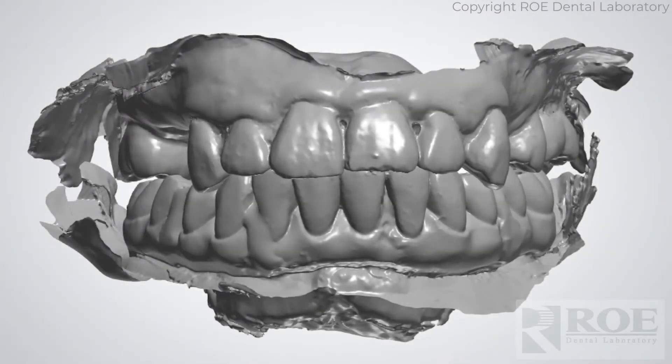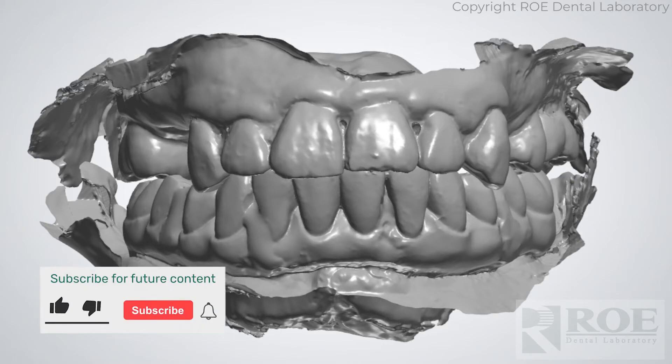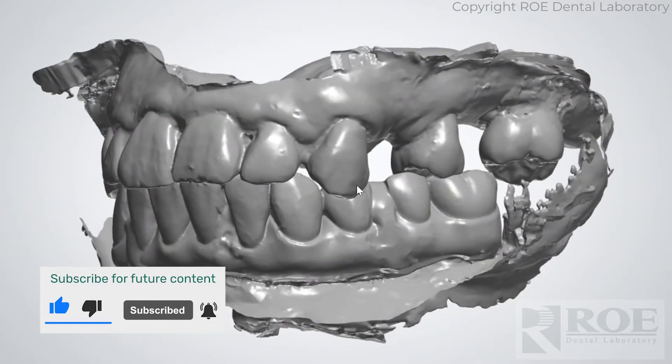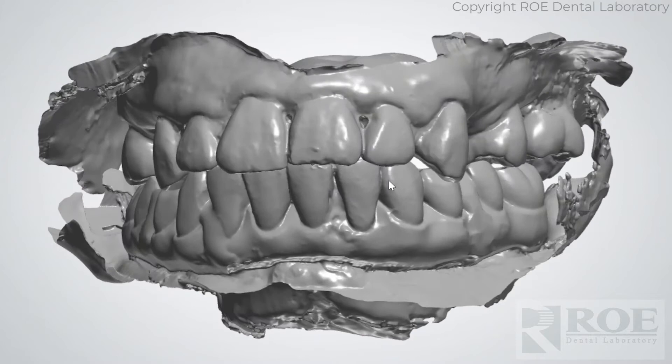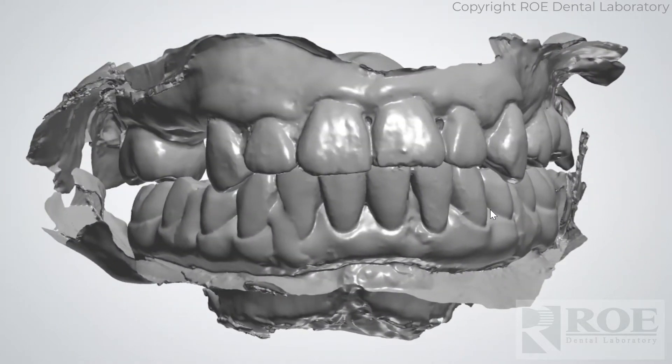This video is going to share the process of collecting records for an ICAM single arch prosthetic. This patient some time ago received a lower prosthetic and a lower surgical immediate prosthetic, and now it's months later and it's time to replace this with a prototype and eventually a final — and that can all happen very quickly.